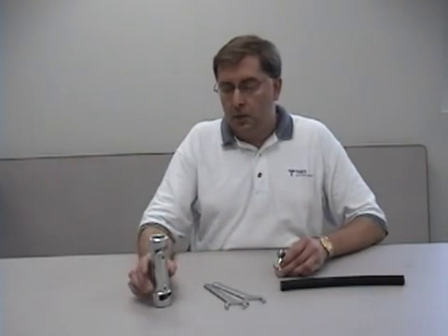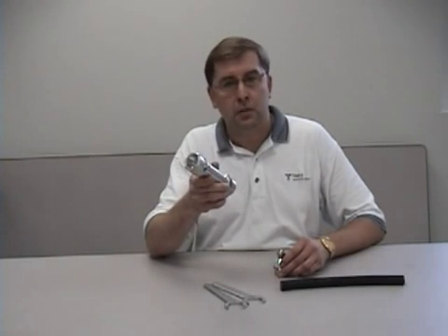This is a short video to demonstrate the termination of our LMR900DB cable with our new EZ900NMH-2 connector. This is a two-piece handmail connector. All that's required to terminate this cable is a very simple tool, the ST900 clamp tool.